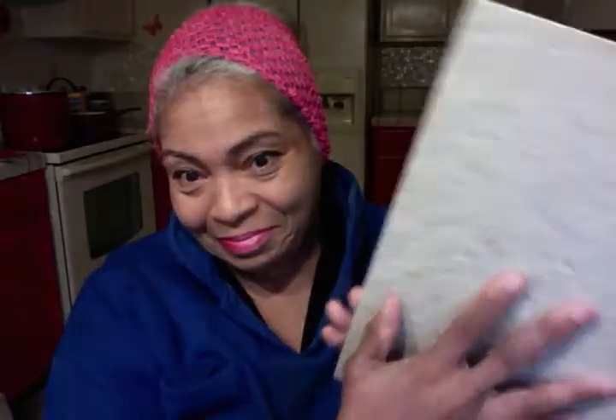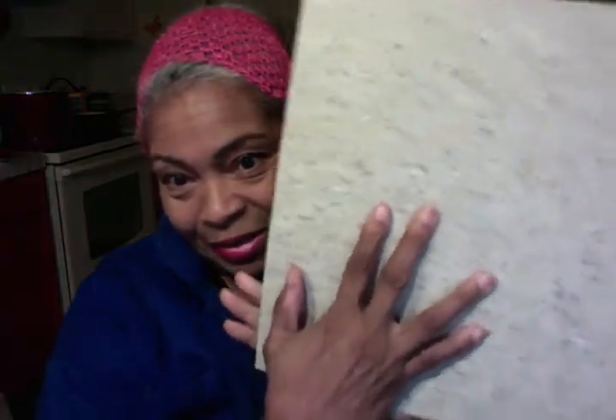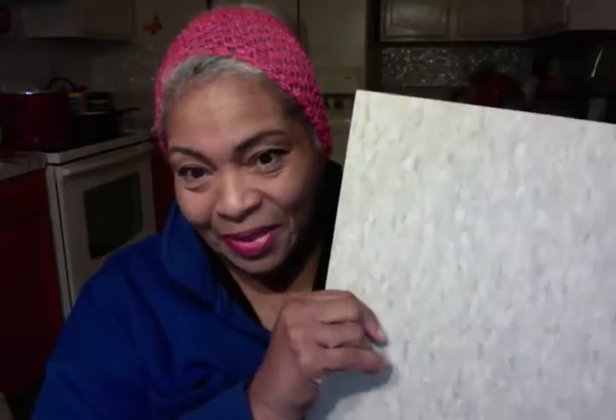I wanted a tile look on my countertop without it actually being tile, because I can't afford to buy all that. So look at what God gave me. I paid $27 and bought this — so ugly, cheap commercial tile, texture on one side, a little bit of smoothness and shine on the other. And I bought some contact paper.